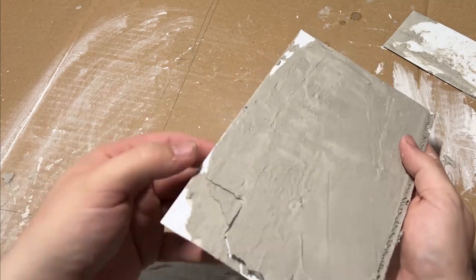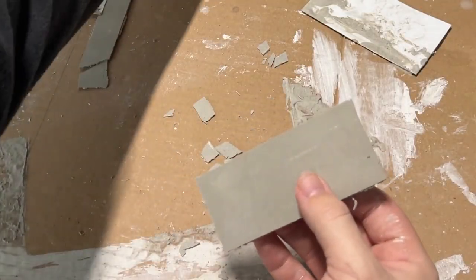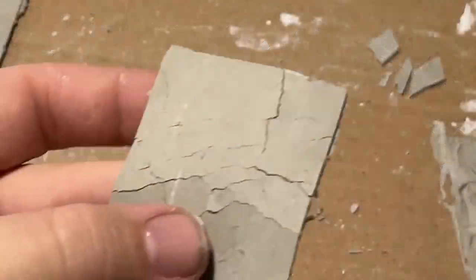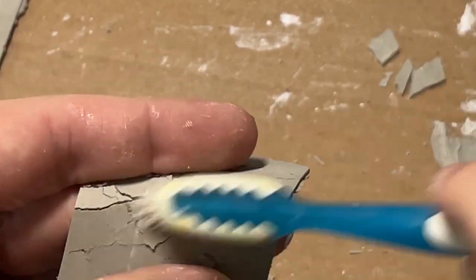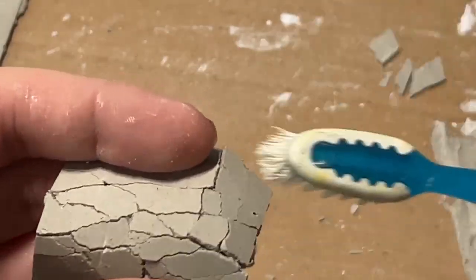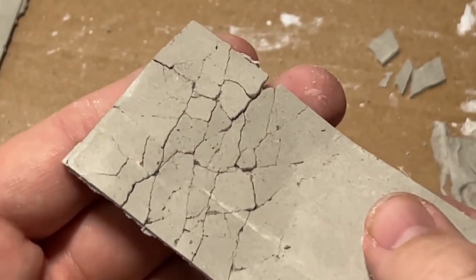I feel like there's certain brands of toilet paper that's actually thicker than this. With the slabs now demolded, I started the cracking process, which is just gently rolling them over a round object to give it some cracking. And then to further refine the cracks, I used a toothbrush to gently rub them to soften the edges. You can also brush the surface to pull some of the aggregate up so it doesn't look so smooth.